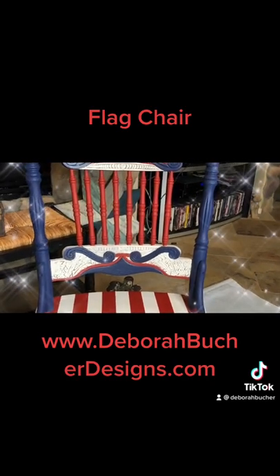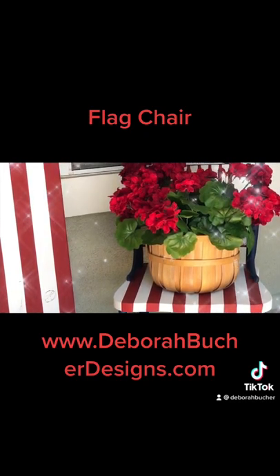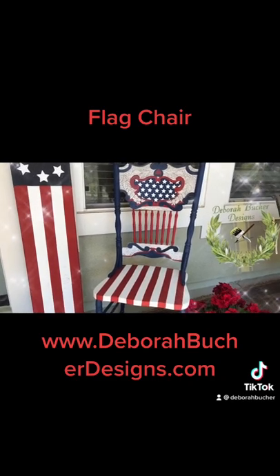All of these products are available from my website, www.debrabucherdesigns.com.